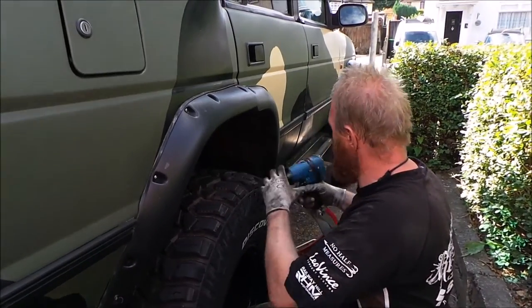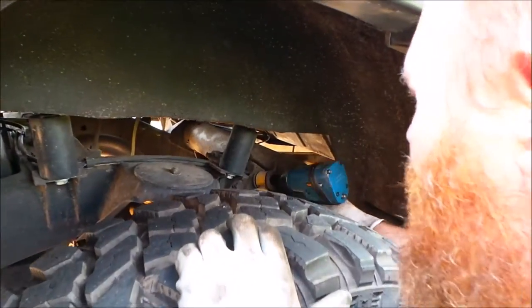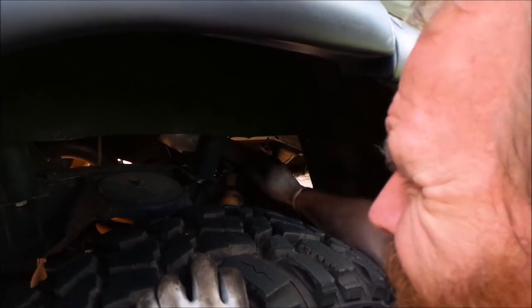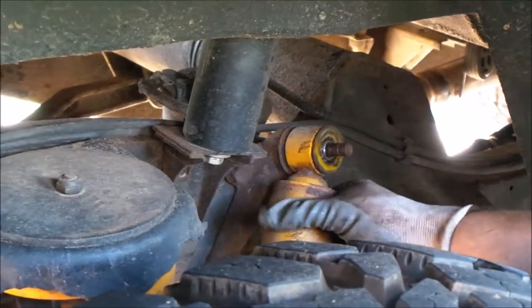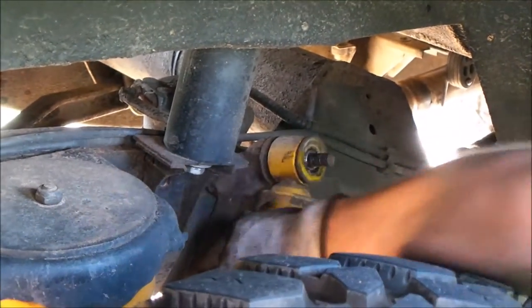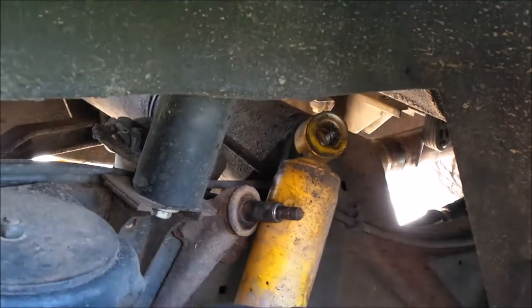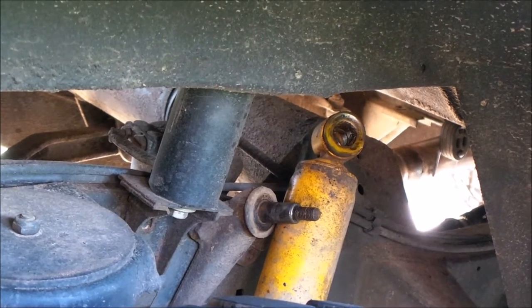First thing to do is to take this top shock mount off. Right, that's done - now need to get under the car and take out the two bolts from underneath.